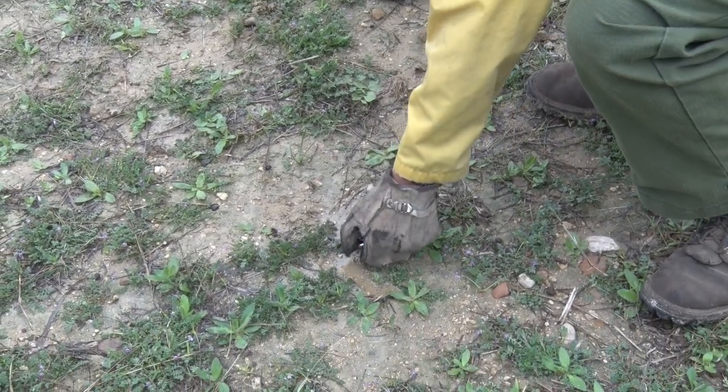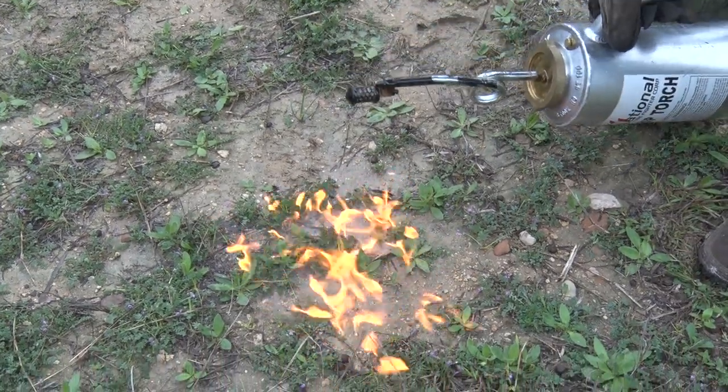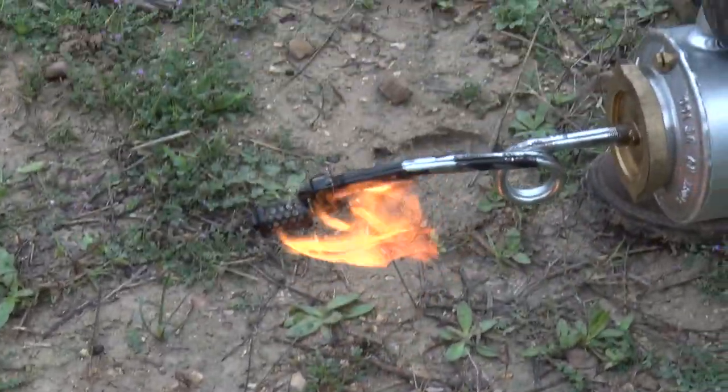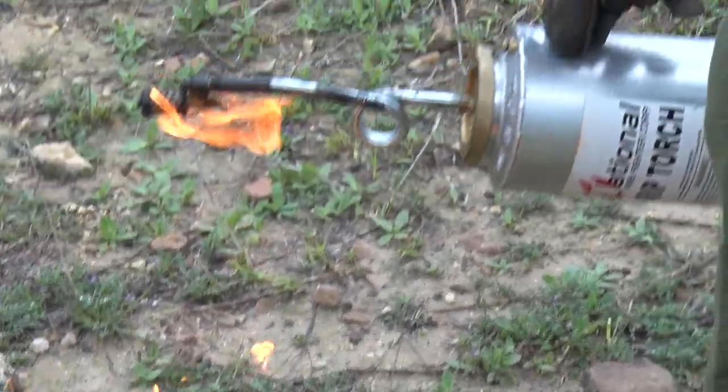If you have the proper mix, you can run some fuel out on the ground and then light it, and you have your drip torch ignited and ready to begin ignition.